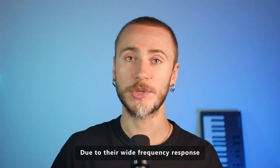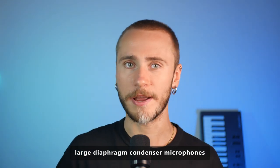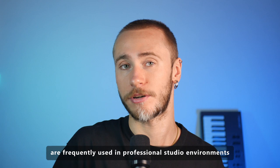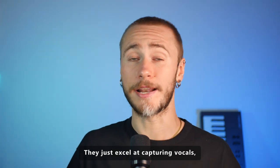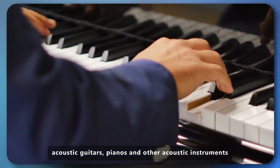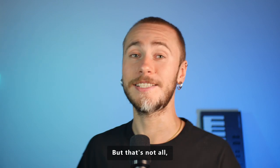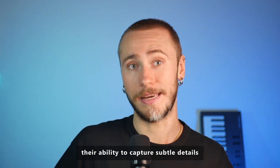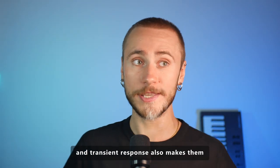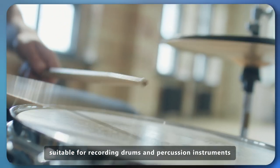Due to their wide frequency response and accurate sound reproduction, large diaphragm condenser microphones are frequently used in professional studio environments. They excel at capturing vocals, acoustic guitars, pianos, and other acoustic instruments with intricate tonal nuances. Their ability to capture subtle details and transient response also makes them suitable for recording drums and percussion instruments.